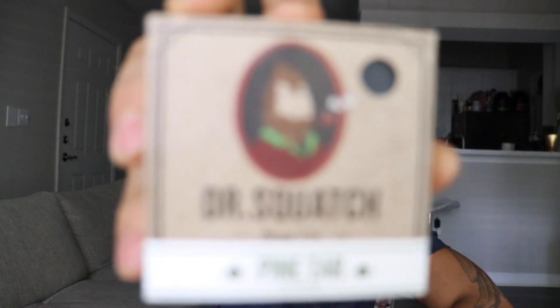Ladies and gentlemen, boys and girls, it's finally here. It's finally here. It's Dr. Squatch Pine Tar Exfoliating Soap.